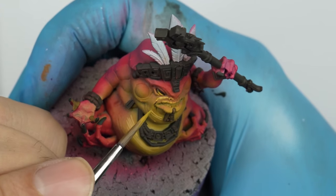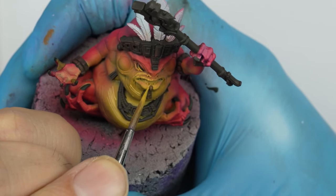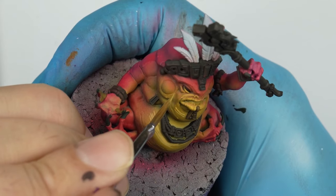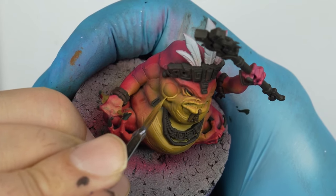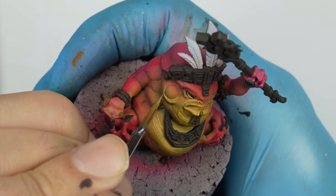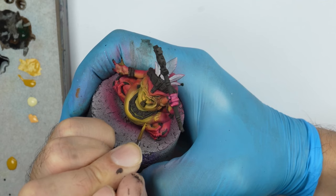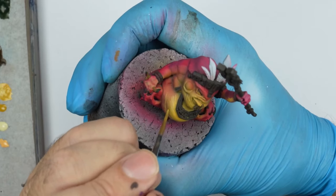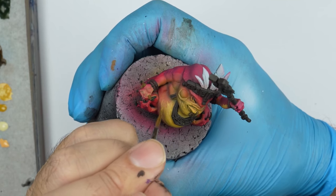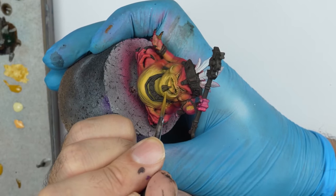As you can see, we illuminate the most prominent areas of the face. We draw some lines that connect the different volumes so there's continuity among the slant's fibers.